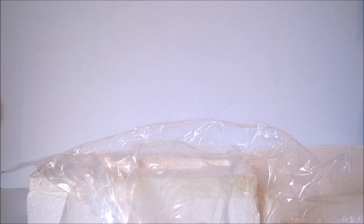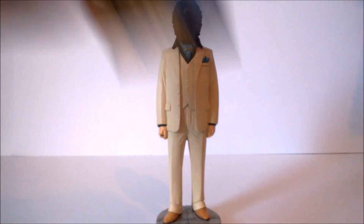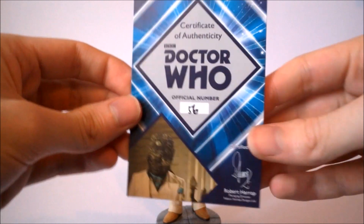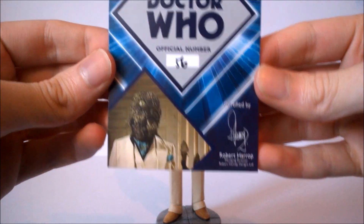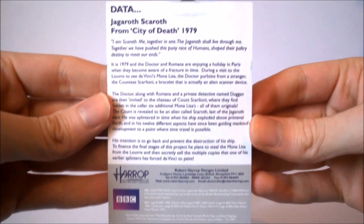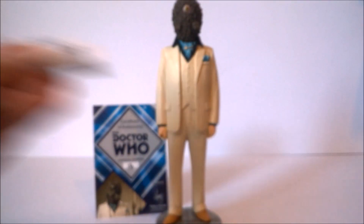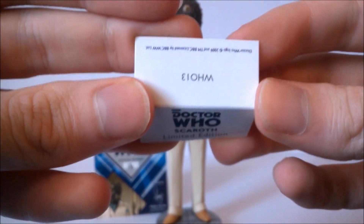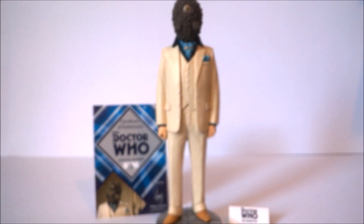As usual the figure also comes with a certificate of authenticity, styled with the diamond design and the Doctor Who logo. At the very bottom we get an image of Scaroth from the story, certified by Robert Harrop, with the unique number handwritten on. On the back of the certificate there's a little bit of information about The City of Death as well as Robert Harrop. Being one of the older figures in the line, it also comes packaged with a small stand that reads 'Doctor Who Scaroth Unlimited Edition' with the number 13 on the back, sitting next to the figure as a display label.